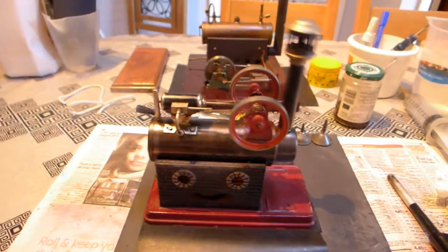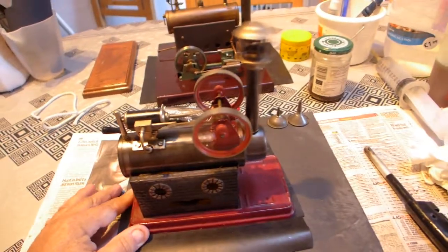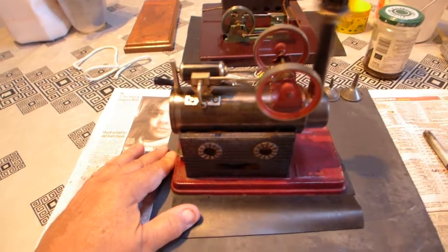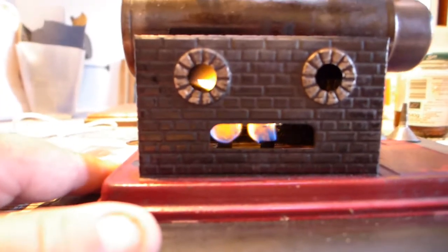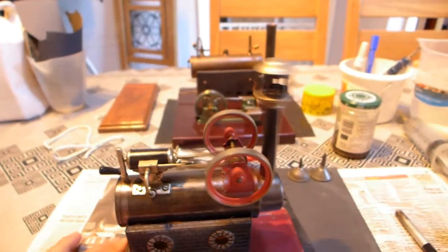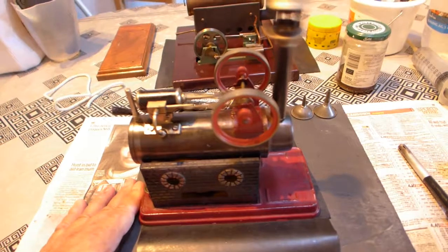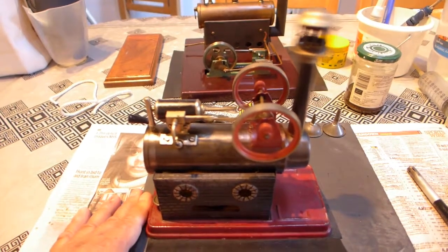A lot of power there, lots of power. Got a small double burner in there - I don't know if you can see it. Nearly burnt my finger with the friction - that is quite a powerful engine.